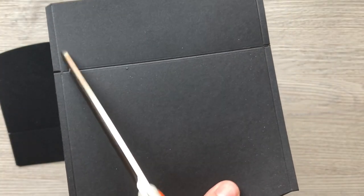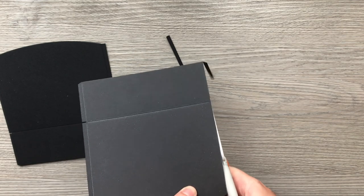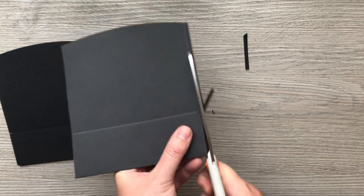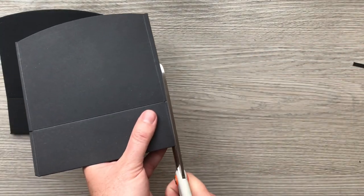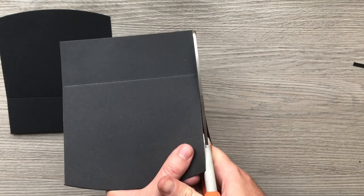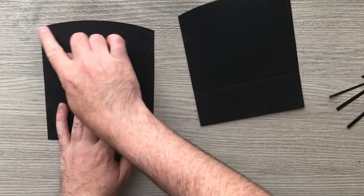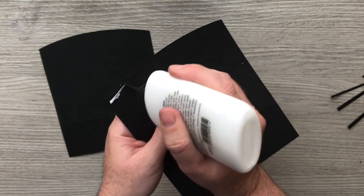I'm going to cut straight down those two score lines — here and here — and when we get to this one I'm just going to carry on down, basically cutting it all off. What we're left with is that arched shape piece and what would normally be the base of your box. Obviously we're not making a box today so it's not going to be a base. Then I'm going to flip this one over — this is the rougher side, this is the nice finished front — and add my glue, making sure I get nice and close to that edge.